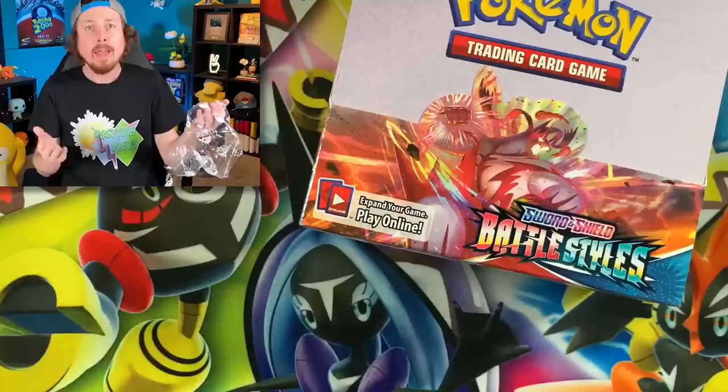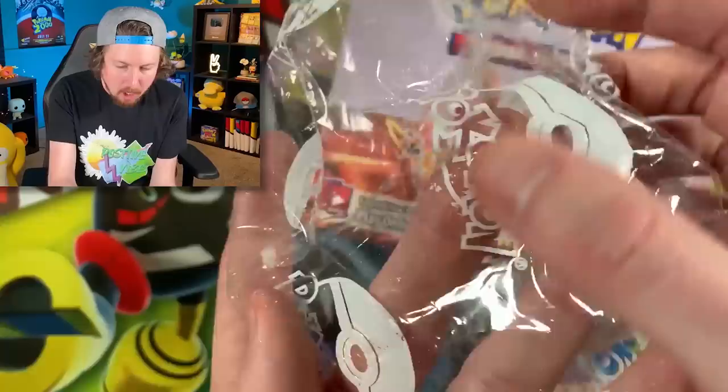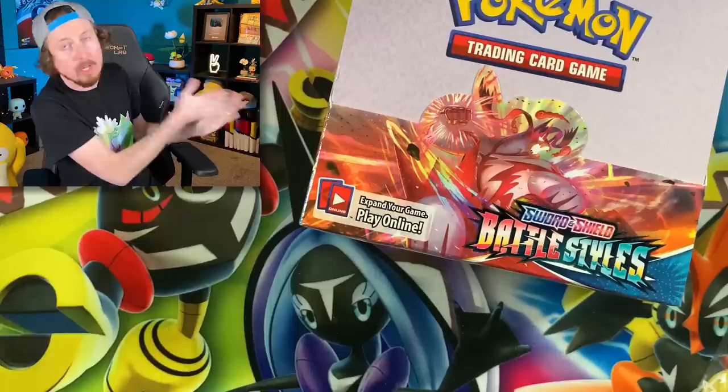Breaking Family, sit back, relax, let's enjoy each other's company and enjoy some Pokemon. One piece of criticism: whatever material is on the outside of this booster box rubs off onto my hands, and I have to try to get it all off before I open the cards. Hopefully that issue will be fixed.